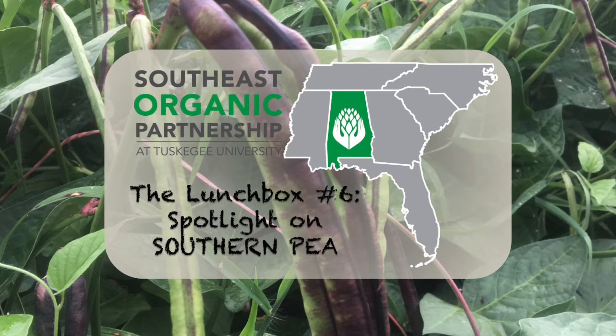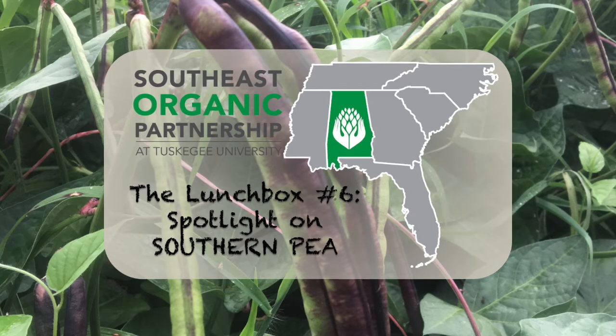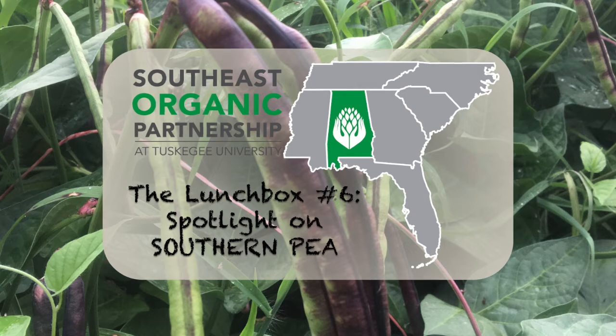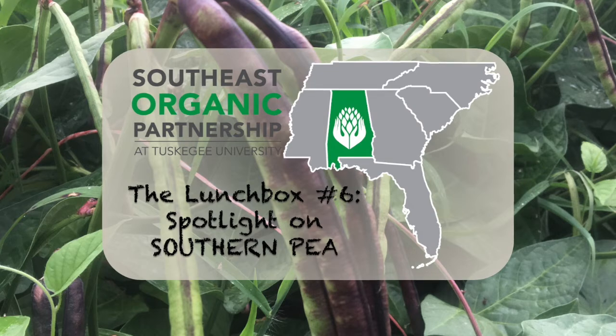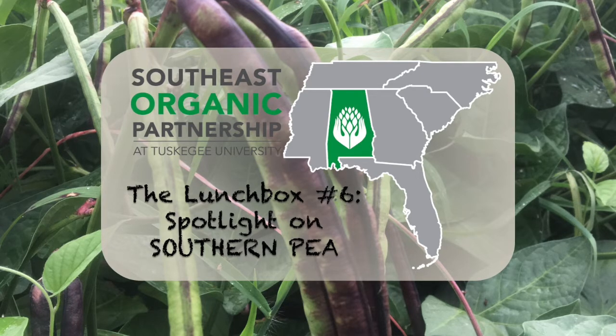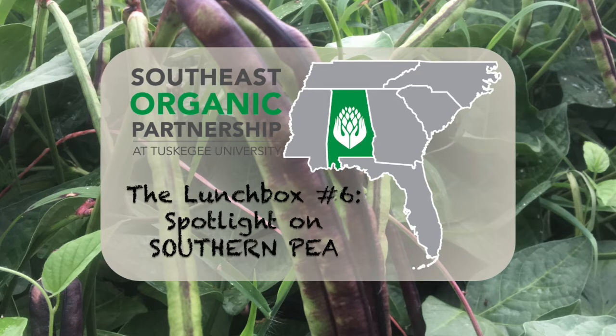Dr. Quarka says he'll talk briefly about a few southern pea pests, show some pictures, and discuss two notorious insect pests and ways to manage them. He asks about the spacing question, and is confirmed that Margaret recommended tighter spacing — four-inch spacing is being used at the research station, while the question mentioned six inches.